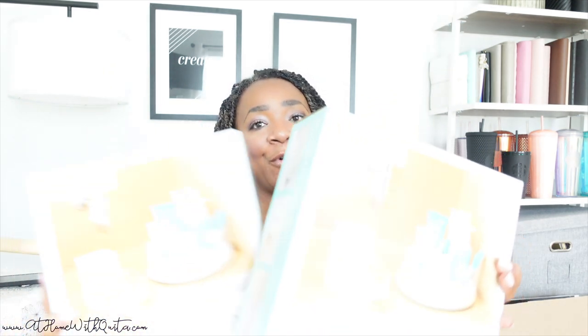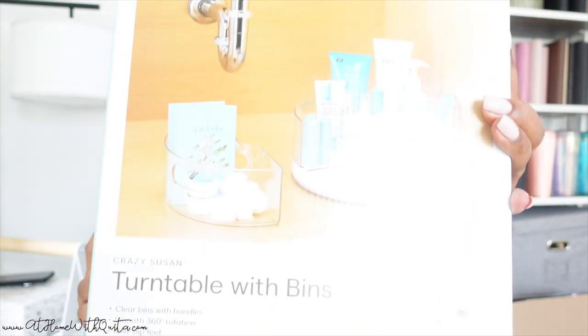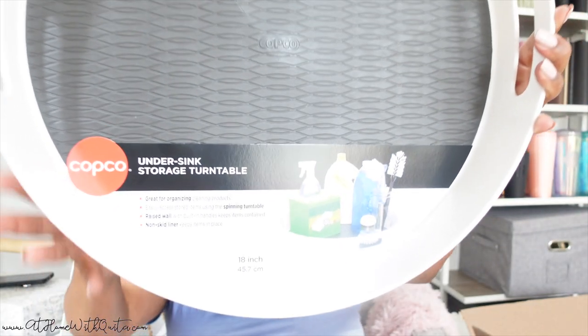I got two of the smaller lazy Susans and I'm excited to implement these. With the larger lazy Susan — this thing is massive — I also got two of those. It's got the little rolling mechanism on the bottom, hence the name lazy Susan. These don't seem to be stackable, but we're going to incorporate them into the space to really get things organized.